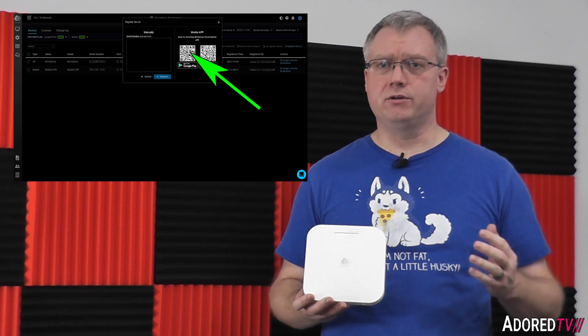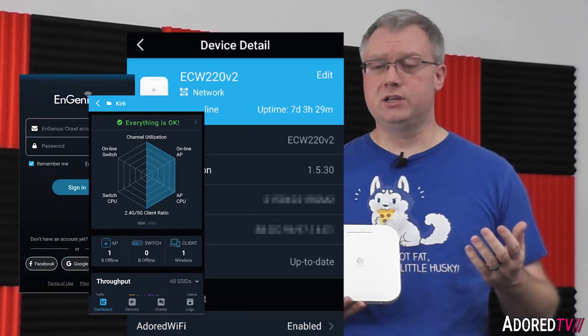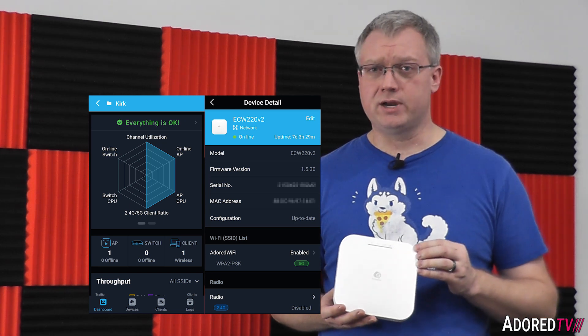Because it's cloud managed, this is priced at a higher point than a non-cloud-managed device. For home use it may not feel necessary, but if you want to manage your access point on the go, rotate passwords, or use cloud RADIUS authentication to ensure only authenticated users access your network, this is worth considering. Primarily, as an enterprise-class device, it targets small business users or businesses with many remote locations that need centralized cloud management.